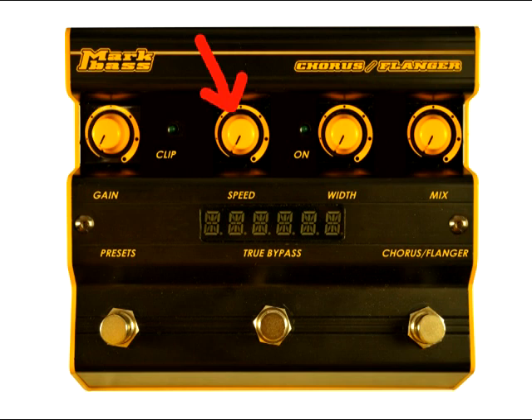Speed controls the rate of the sweep of the chorus or flanger from 0.1 Hz to 3 Hz. Width controls the width of the modulation, or how extreme the effect is. Mix controls the balance between dry and affected signals.